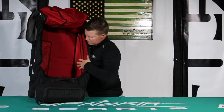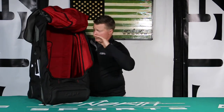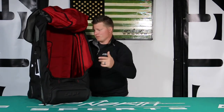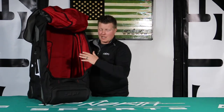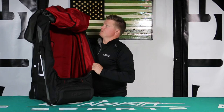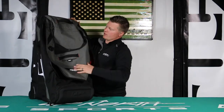You'd easily be able to get an entire suit in here, base layers — we got to use some sample ones last year. We took a whole monosuit, a couple pairs of boots, helmets, about four or five pairs of gloves, and goggles — and made it all in here out to Island Park. So it fit in here perfectly. It's going to be a great bag for airline travel.